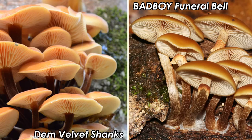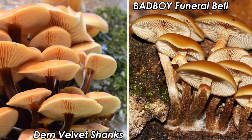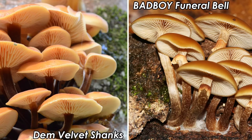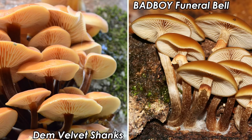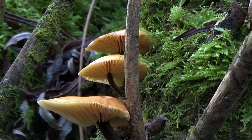Galerina, however, commonly has an annulus — a kind of skirt on the stipe, a remnant of the partial veil — although rain and wind can remove it, so it's not always a reliable ID feature. Galerina contains similar compounds to the Death Cap: amatoxins. As such, Galerina is a bad-boy fungus. Amatoxins inhibit RNA — ribonucleic acid — which copies DNA and sends genetic messages throughout the body. The toxins build up in the liver and kidneys, causing failure in both, and if not rapidly treated, a painful and slow death in a matter of days.